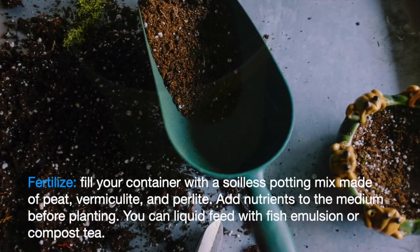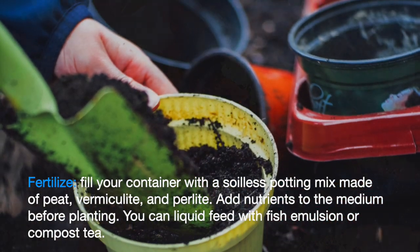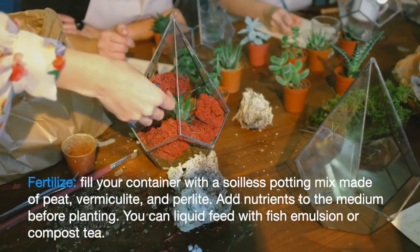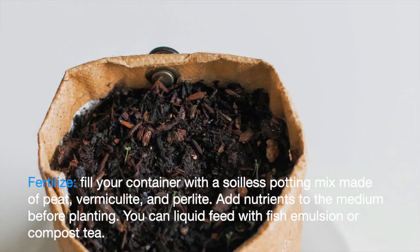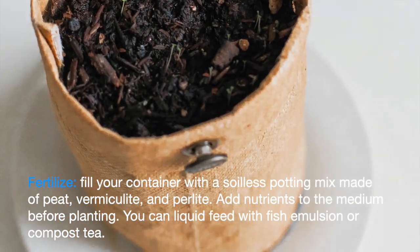Fertilize. Fill your container with a soilless potting mix made of materials such as peat, vermiculite, and perlite. Unless it comes with fertilizers already mixed in, add nutrients to the medium before planting. Because of limited growing space and frequent watering, container gardens should be fertilized fractionally in small amounts.